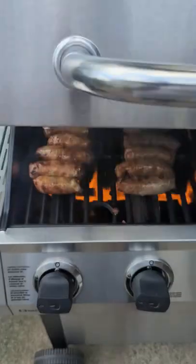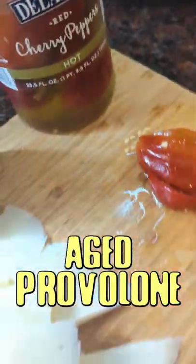Grill your sausage like this. Time for some interesting toppings — aged provolone, hot cherry peppers.